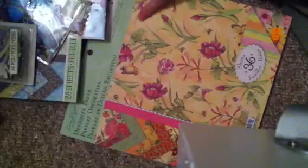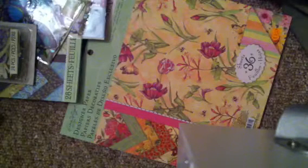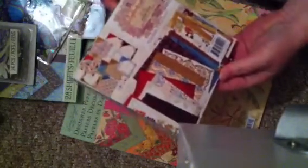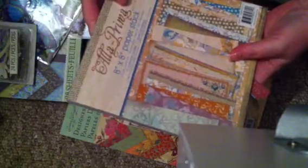That one was $6.46. They had a pretty big Prima section with a lot of older Prima stuff from last year. Most people have seen the Reflections pad — I got this in 6x6, it's more heritage heirloom type colors and patterns, and that was $4.99, which was a pretty good price.